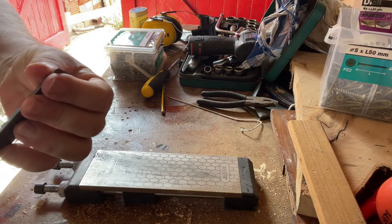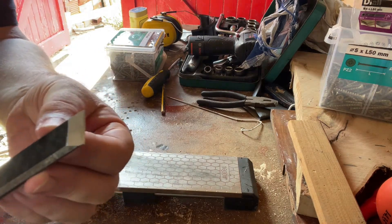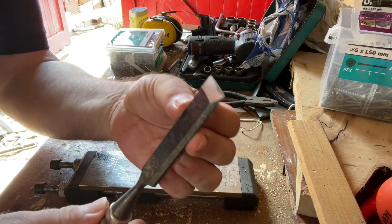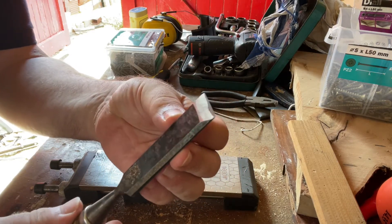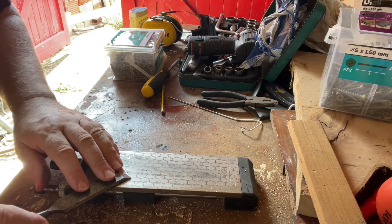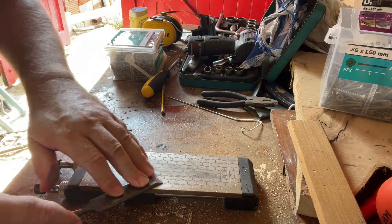So you can see the polished edge on that. Again, if you feel there's a slight bar, you need to just shave that off.